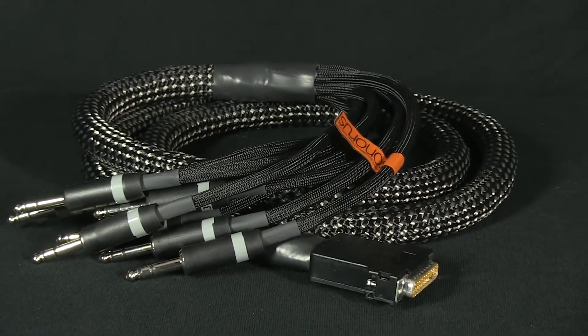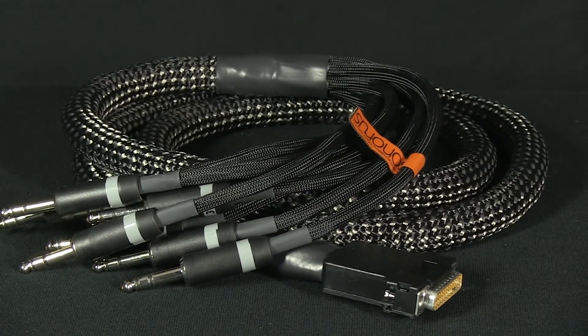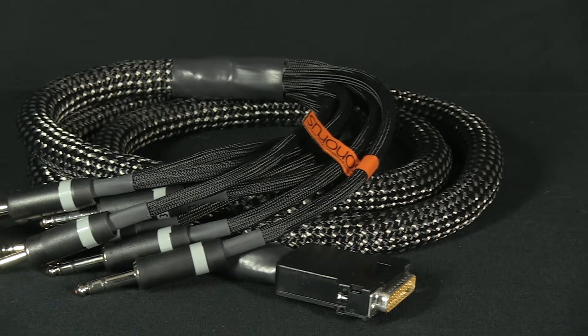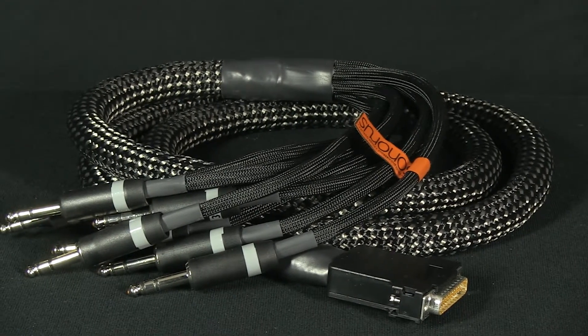ground made up of annealed copper with a netting of natural fibers around every single conductor wire, and pigment and plasticizer-free high-purity polymers.